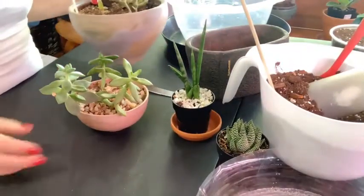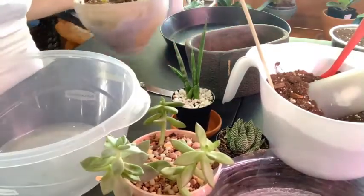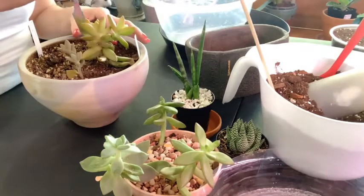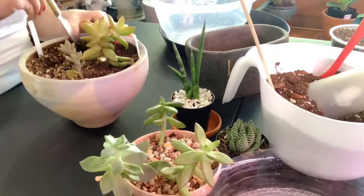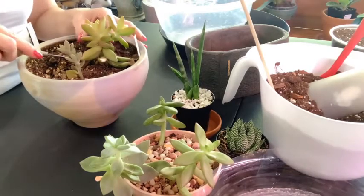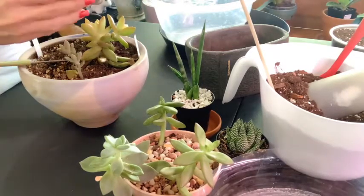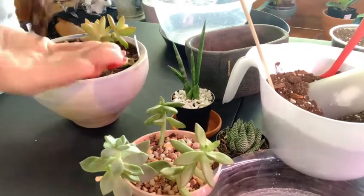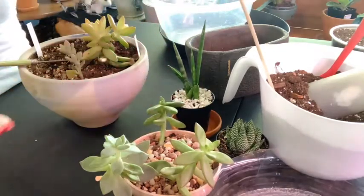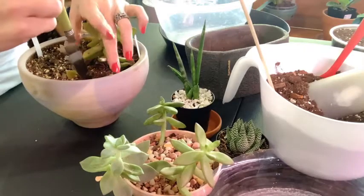Let's unpot these guys first and then we will go from there. I've got a knife that I am just going to kind of go around each one to get it out. This way I can reuse the soil if need be. This one has one that is coming up - it's got a couple of babies it's going to try to make for us. So let's lay that to the side and carefully loosen this up here.